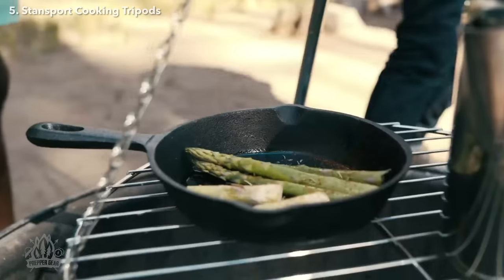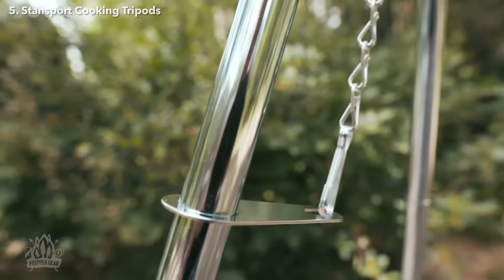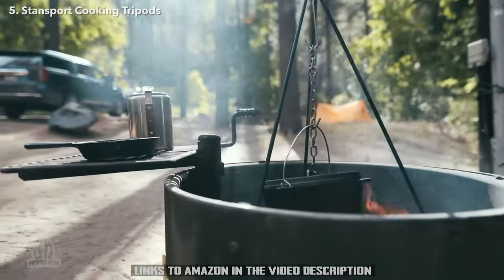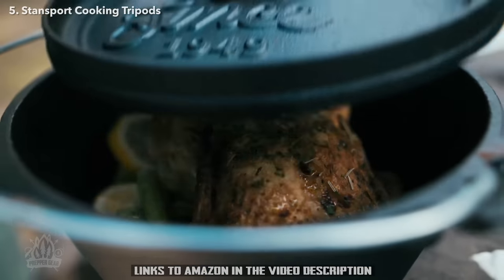The grill surface is great for holding pots, pans, and coffee percolators while cooking over an open fire, and you can also cook directly on the grill surface. The grill can be raised and lowered by simply sliding the metal tube up or down the side leg. Whether you prefer to suspend your dutch oven or utilize the grill surface over your campfire, we've got you covered with these two functional and easy-to-use tripods.